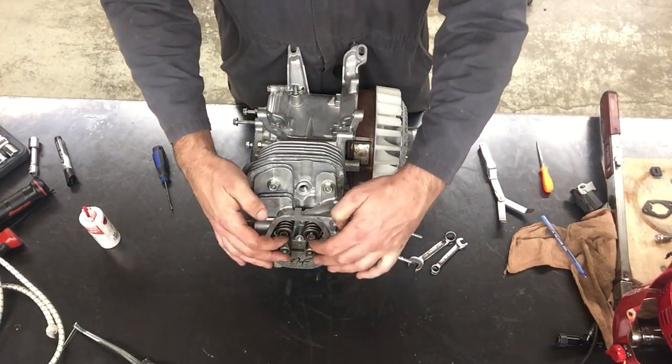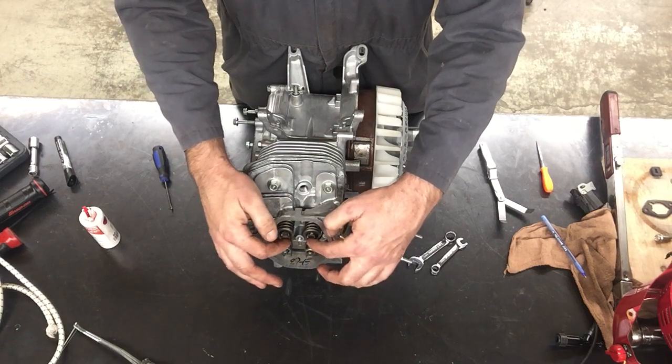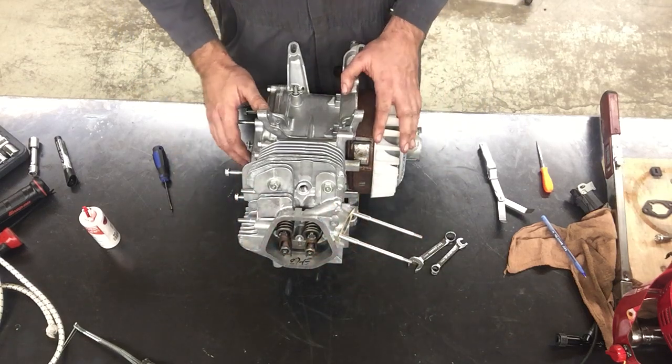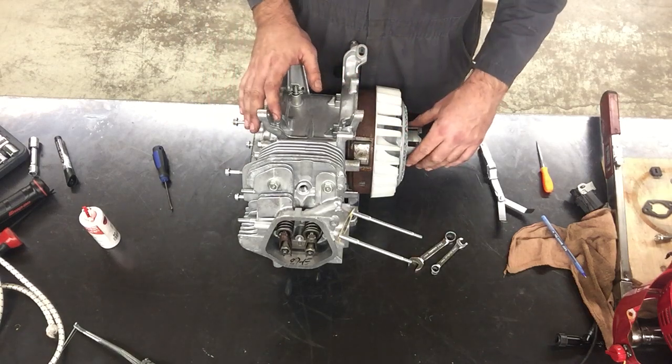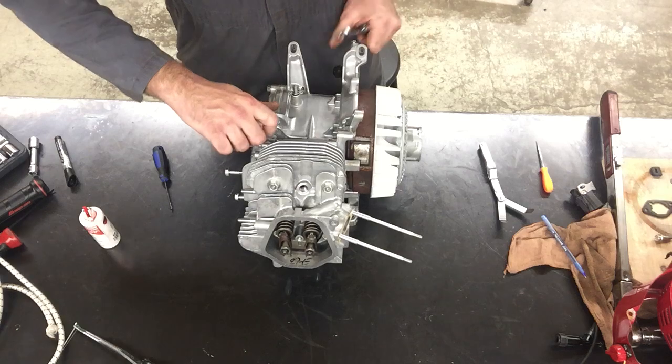When you set valve clearance — which is what we're about to do — that's how loose these rocker arms are. You need to have the engine on the top dead center of the compression stroke. So if I move this during this procedure I'm going to have to start again.